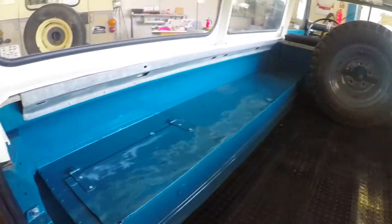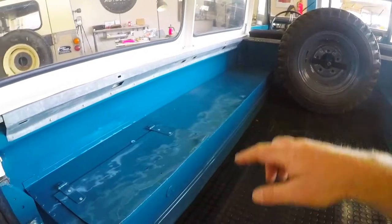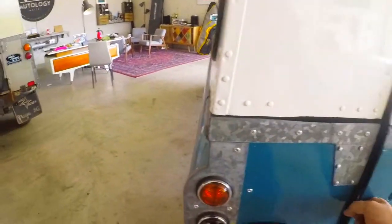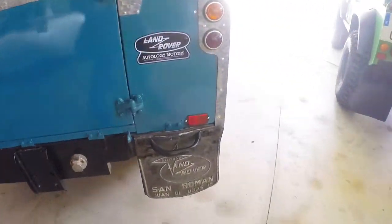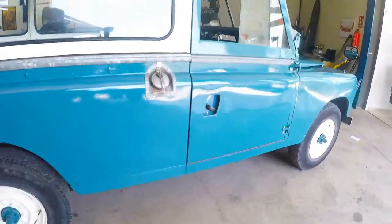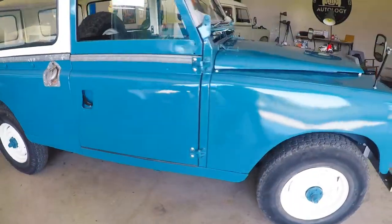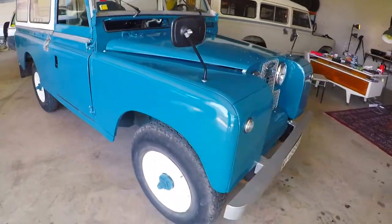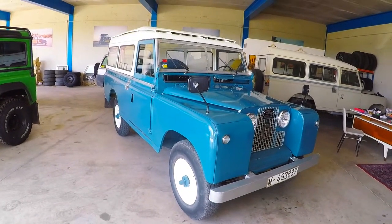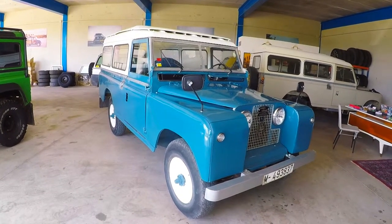You can fit rear bench seats in the back if you'd like additional seating. This is a wonderful running and driving example of a very collectible and appealing Land Rover.